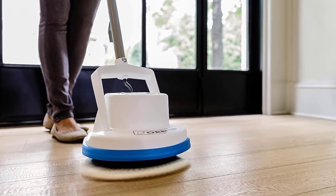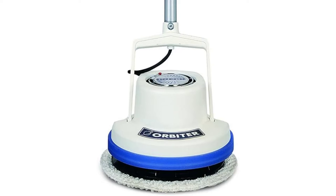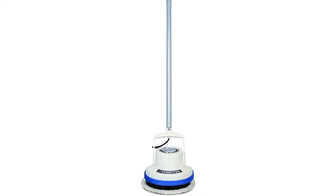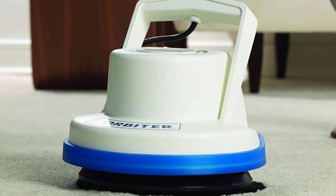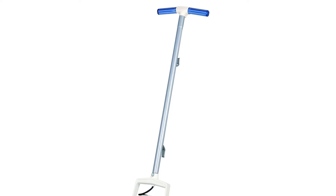With several different removable pads available for purchase separately, this OREC Orbiter Floor Cleaner is one of the best floor buffers to service virtually any type of surface, including hardwood, tile, concrete, marble, and carpet. It goes without saying that having to purchase more gear separately isn't ideal, but once you own this electric floor scrubber, you have the foundational tool to tackle almost any job.